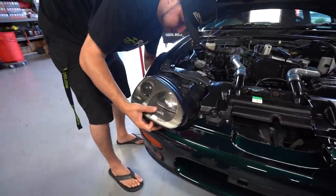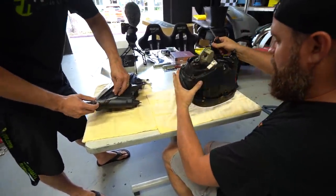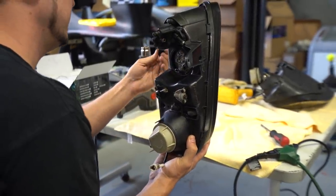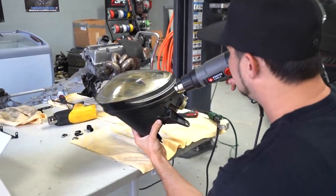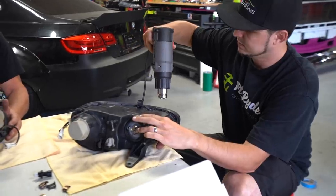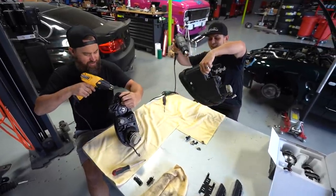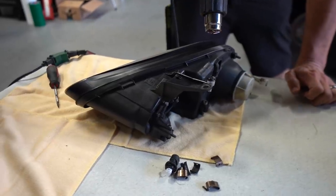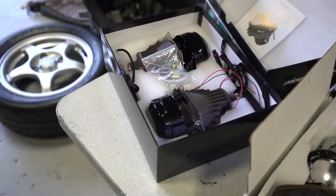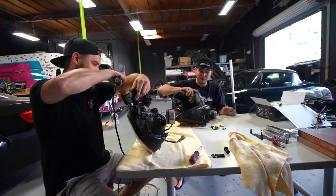Today we're gonna go ahead and retrofit these headlights on the Cappuccino. It's probably pretty easy to understand that since this car is from 1993, so is the lighting — it's really dim and very yellowy looking. The cool thing about the Suzuki Cappuccino is that it comes with a projector-style headlight, which means they can be upgraded rather easily. I had initially just wanted to put some LED bulbs in and call it a day, but Chris from Fly Right had other ideas and had a couple sets of projectors he wanted to try. So we decided we would just take a morning and knock it out.